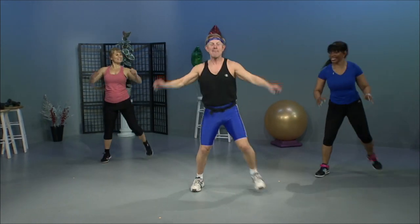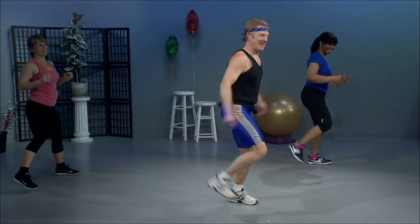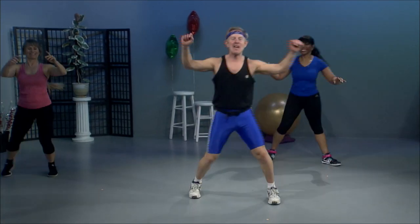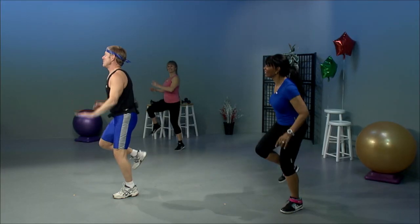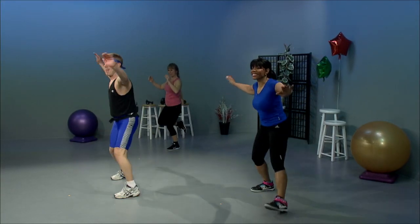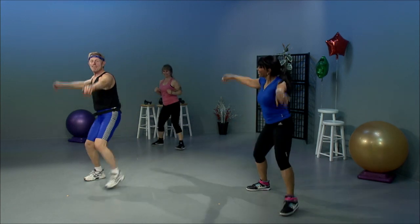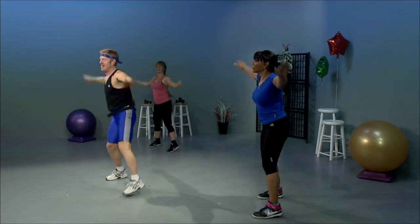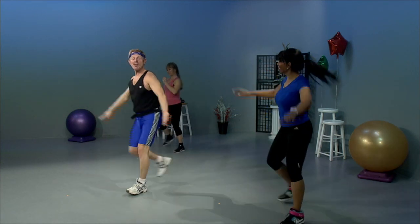Let's try it. Ham curls. Grapevine — and last time through, I promise this time. Quarter turn. Single knees. Double. Step and lunge. V-step. Step and lunge. V-step. Step touch only.